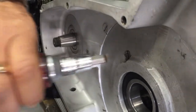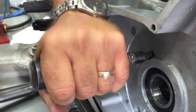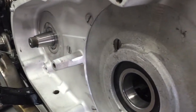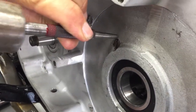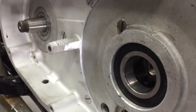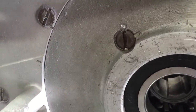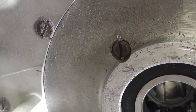Use some blue Loctite. You don't have to use an impact, but it still pays to get it tight. Then with a dot punch or center punch, do like so — that will be a double insurance policy so that won't come out.